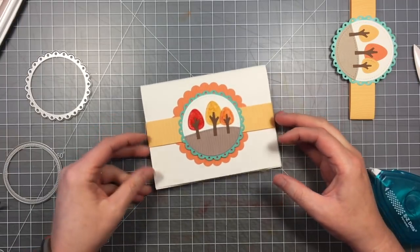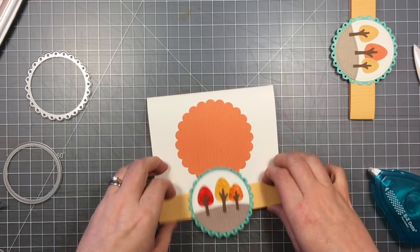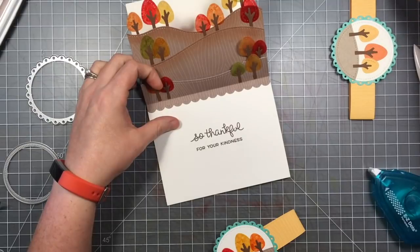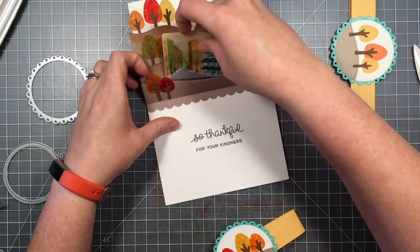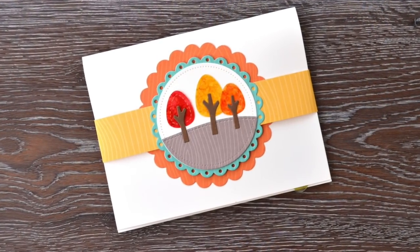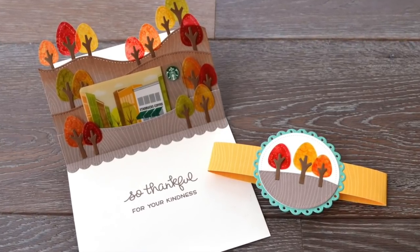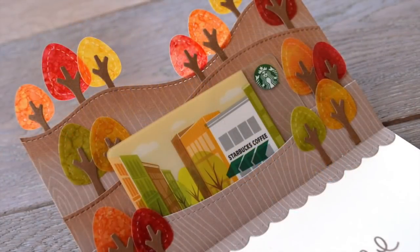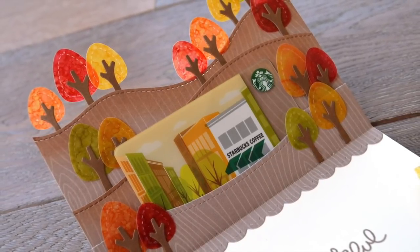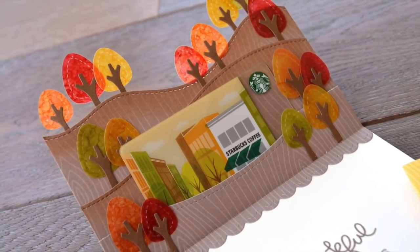Now it's all lined up perfectly, and your recipient can just slide off that piece. There's the inside with the pop-up card. Here's a look at the outside all put together, and then the inside with that gift card. You can tell the gift card was a slight inspiration for the design of this card. Thanks for watching — have an amazing day! Bye.